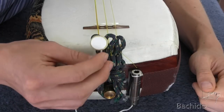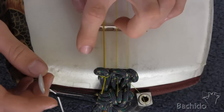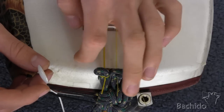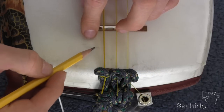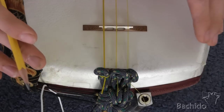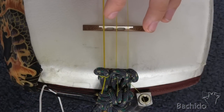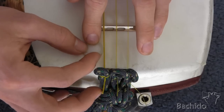Moving on to the mic. The instructions recommend setting half of the mic on the frame of the dough and the other half of the mic on the skin. I've drawn a line here to show where the edge of the dough is. You can find the same thing by holding the dough up to a light — the light shining through will show you where the inside edge of the dough is. The instructions also say to put the mic right next to the Ichi no Ito, like so.